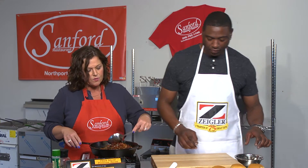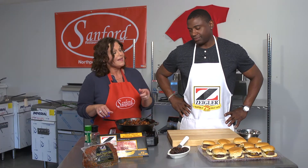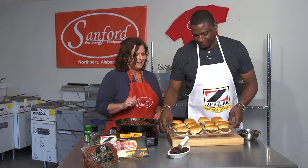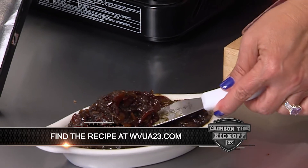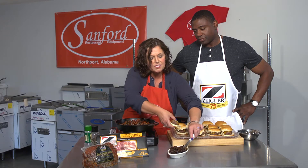We add some balsamic vinegar and that just cooks down, and all that goody yummy goodness soaks into that bacon. I actually have some finished bacon jam here — want to try one? I would love to try one! I don't think you need ketchup or mustard or lettuce or anything — just this bacon jam.